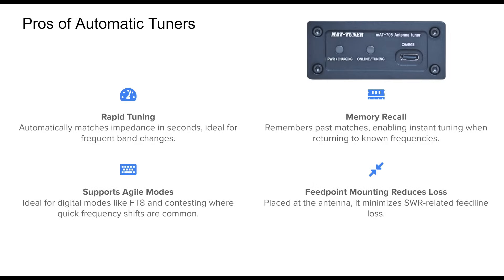Automatic tuners are designed for speed and ease of use. Whether you're chasing DX, working a contest, or running digital modes like FT8, they offer near-instant tuning that keeps you in action. One of the standout features is memory recall — once a match is found for a frequency, it can be recalled instantly without retuning.